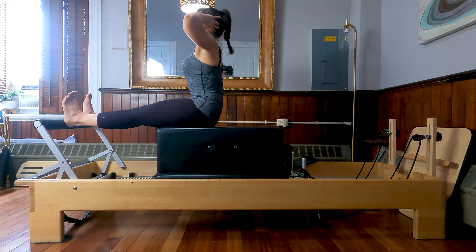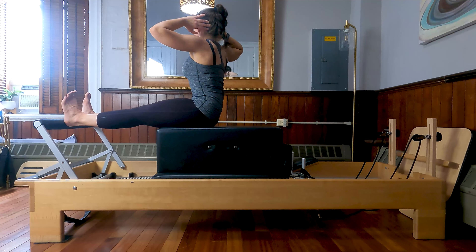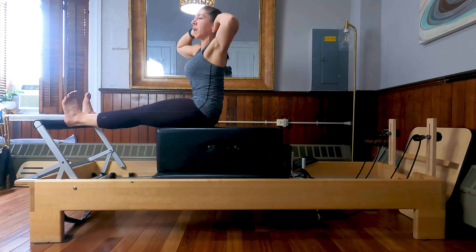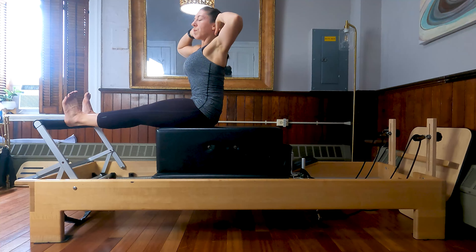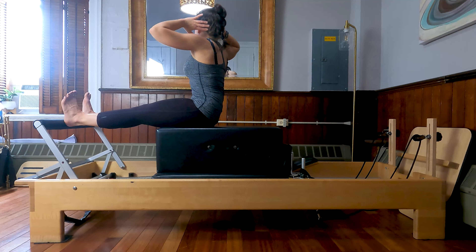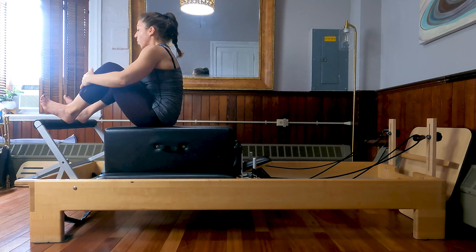Now we're going to press that carriage out again, extending long through the legs. Take a big breath, inhale, get even taller, and then exhale, rotate. Inhale, sit up nice and tall, grow taller. Exhale, rotate. Think about pressing the heels evenly into the foot bar, even as you twist. One more each way here, and last time through. Come back center.